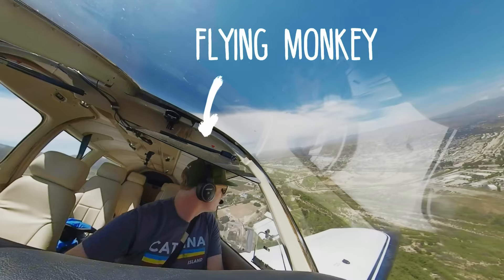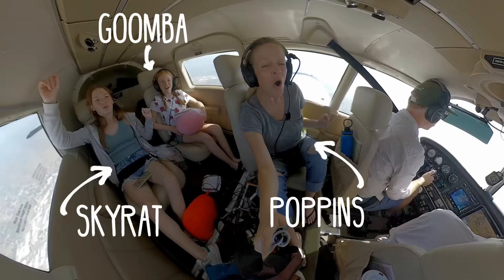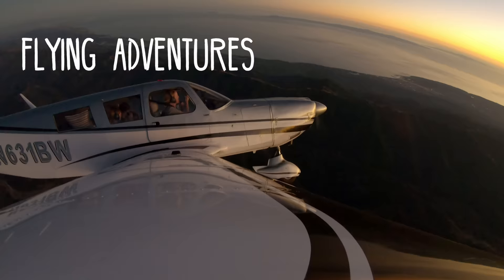I'm Eric, a private pilot based in Los Angeles. Join me and my family on our aviation adventures throughout Southern California and beyond.